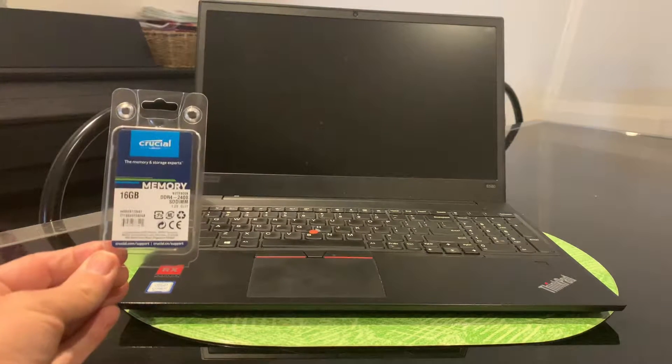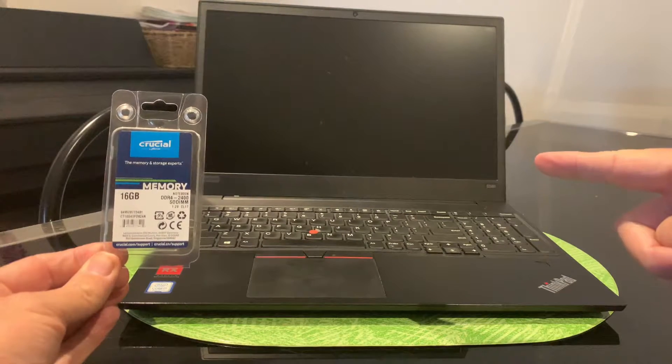In this video I'm going to show you how we can upgrade the memory in our Lenovo ThinkPad E580.